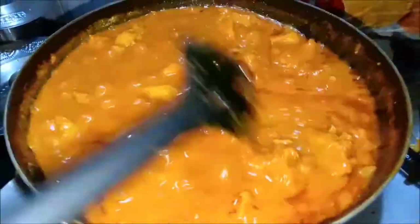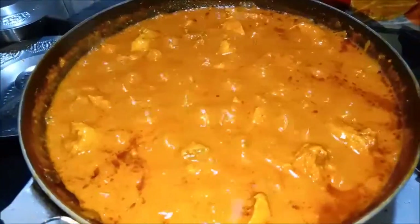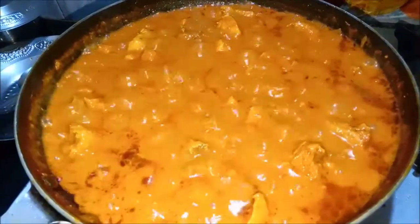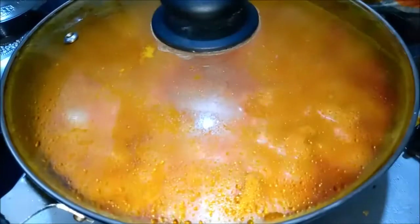If you want to eat restaurant style, we will try the ingredients in the oven. You can eat the chicken with a good taste. It's good to eat the ingredients in the oven. There are lots of ingredients in the oven. It is very thick gravy at this stage.